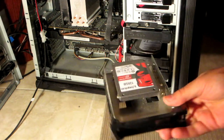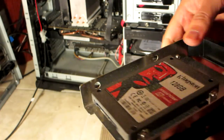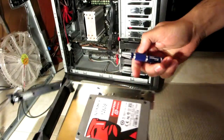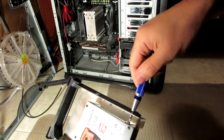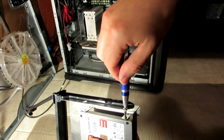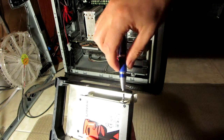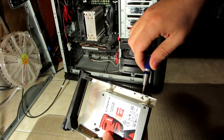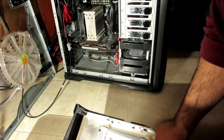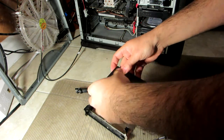Here is my old drive after I unplugged the drive cable from the back. Let's put the new one in.